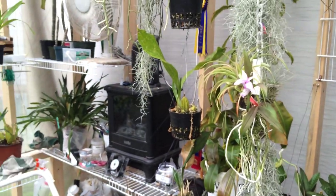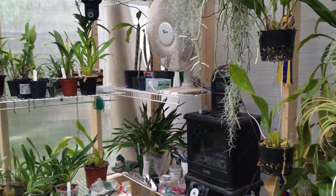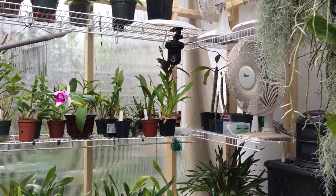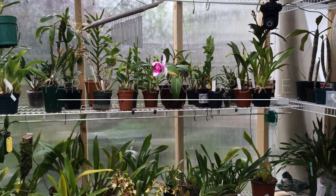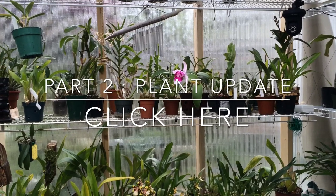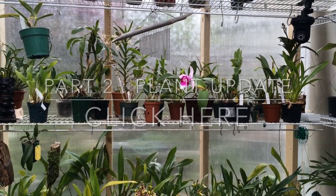I think that covers all the technical equipment for the greenhouse. Next I'll give you a tour of the actual plants and flowers, but we'll save that for a second video in case you need a break. Thanks for watching!